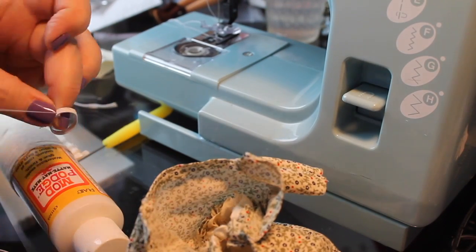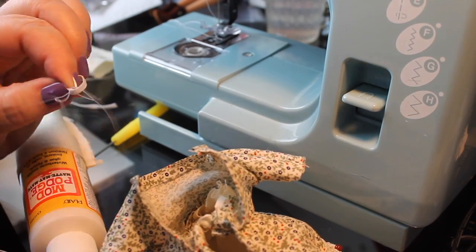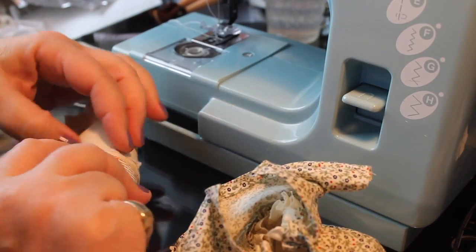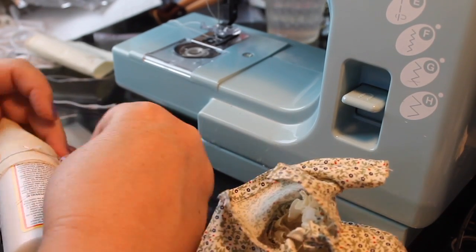Actually I need to put elastic in that, so I found another bottle and got a little piece of elastic that'll go around the wrist — it's a little bit bigger than the wrist.